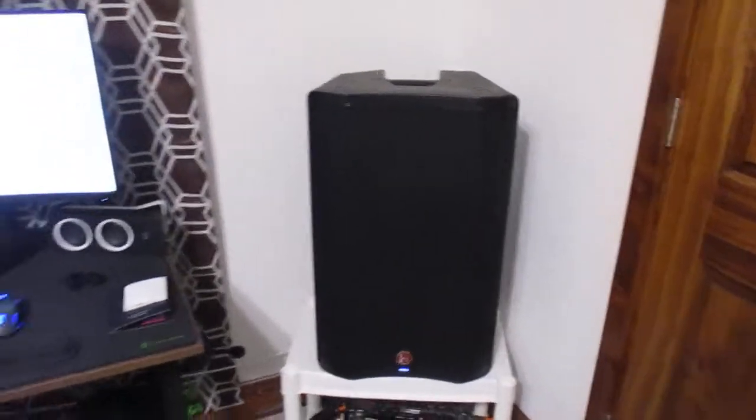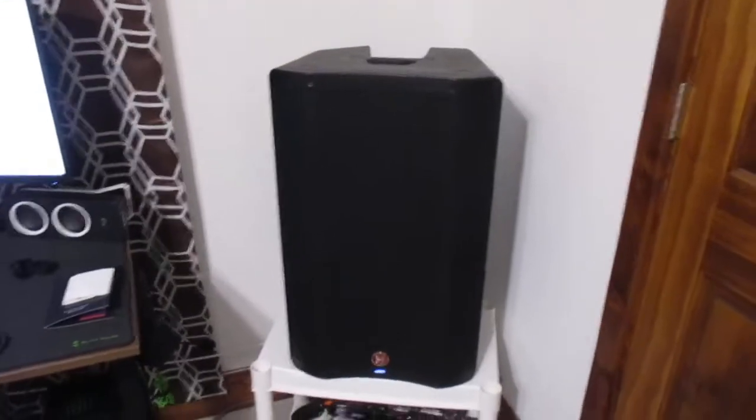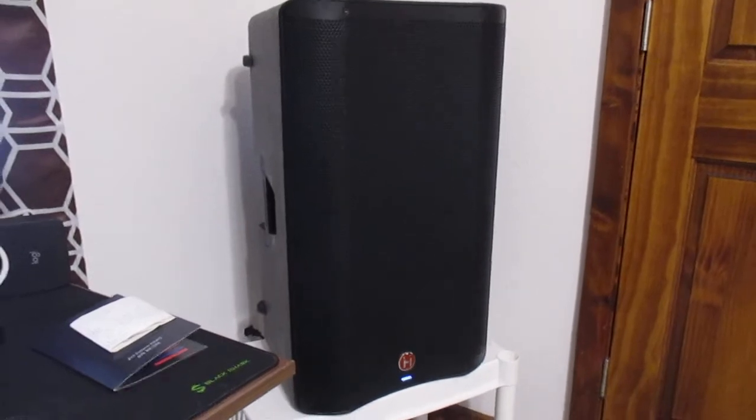Hello everybody, welcome back to another video here on the channel. I just want to do another product review and this is the Harbinger V2 315 loudspeaker. I've had this for like over a year, got it last September off of Musicians Friend and it's been pretty good.